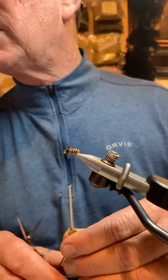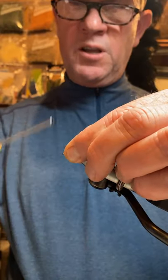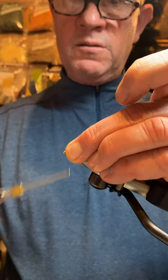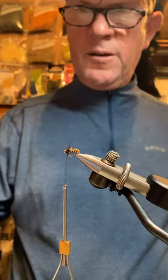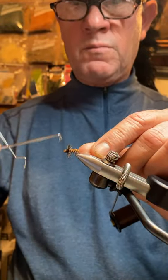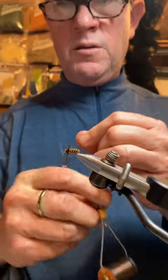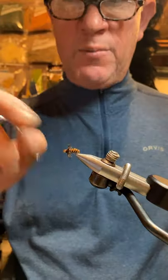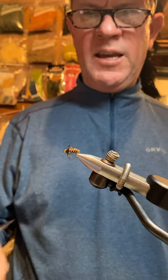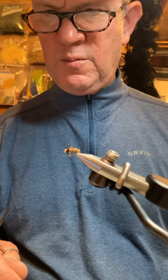I apologize — for some reason my comments aren't scrolling through. We'll make a nice little collar here and whip finish. This is one of the few flies that I actually use head cement traditionally on — I'll put a little dab of head cement in there to complete the fly. So if you're looking for a great cased caddis imitation, I would recommend the beadhead Breadcrust as one of your favorites.